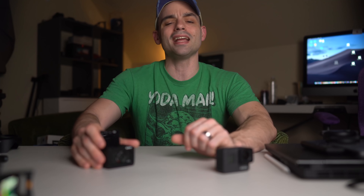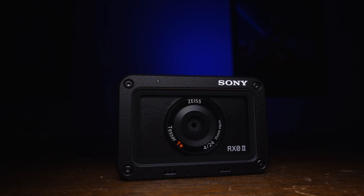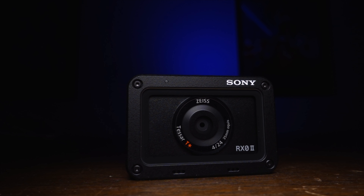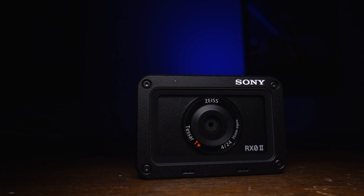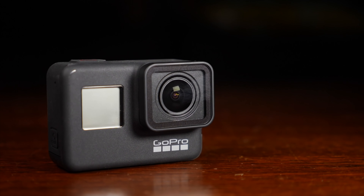Thirdly on our trip down pillar lane: durability. And I'm laughing because this one is a pretty even draw. Both of these cameras are probably the most durable you're going to find. They're both waterproof, both have replaceable lens covers, and both can take a hit and just keep going.